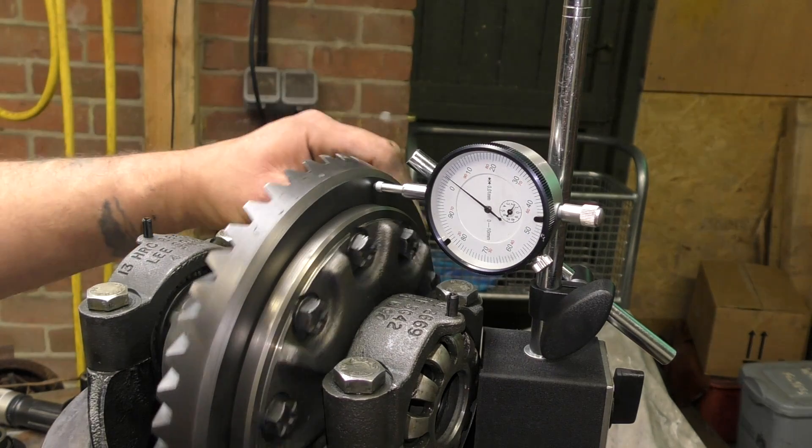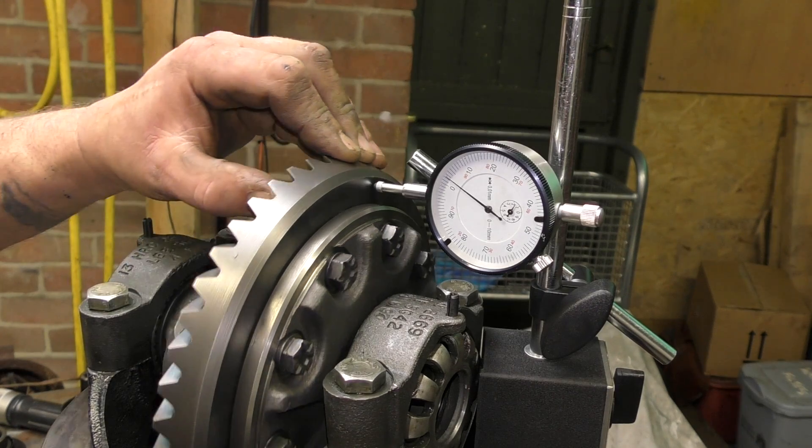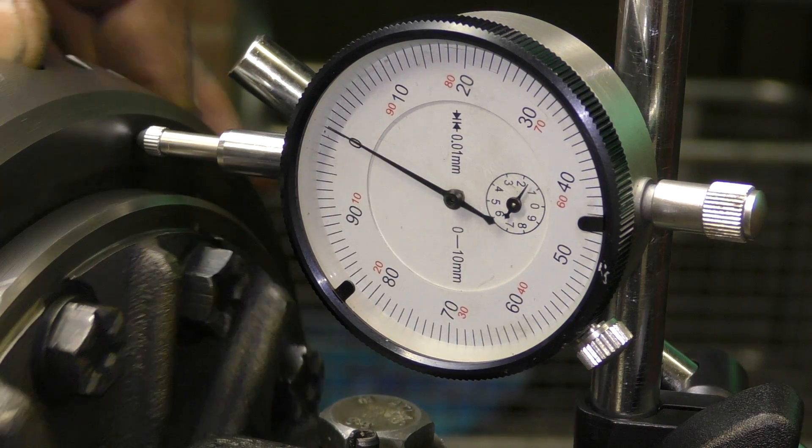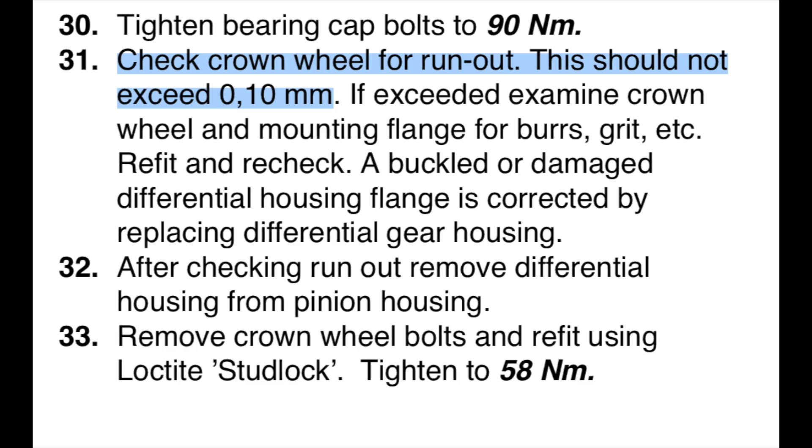We want to check the run-out to make sure the crown wheel isn't buckled, or the housing isn't buckled. You can see by the dial gauge exactly how much we're getting, which is perfectly acceptable. If you do have a problem, check the mounting flange for burrs or grit stuck between the mounting faces. If it's buckled or damaged, it'll be the differential housing — which is the gear housing — that will need to be changed. If you've changed it and you've still got problems, it could be the crown wheel, but that's unlikely. If it is, it needs changing.